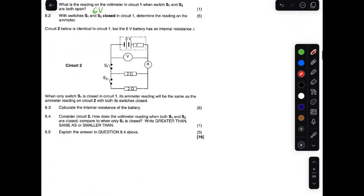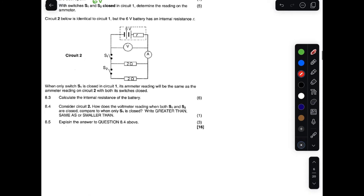Let's move to circuit two. Circuit two is identical to circuit one — two resistors in parallel, EMF of six volts, switches S1 and S2, and an ammeter. The difference is that the 6V battery in circuit two has an internal resistance. That internal resistance is not given; we have to calculate it.